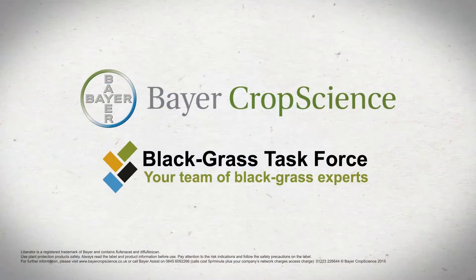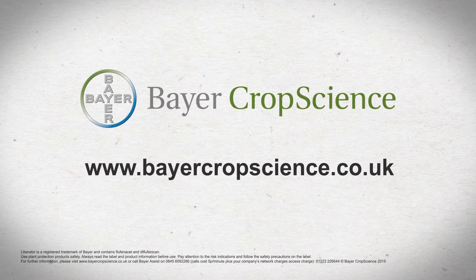For more information and advice about getting the most from Liberator and other Bayer herbicides, visit bayercropscience.co.uk.